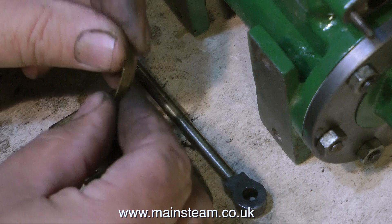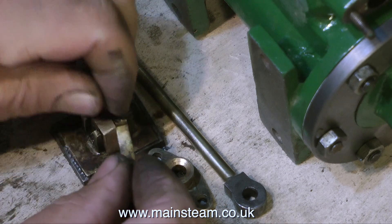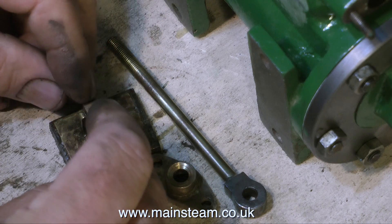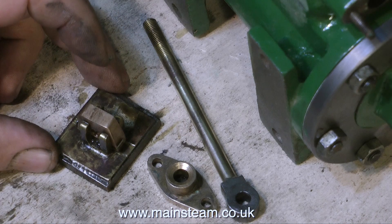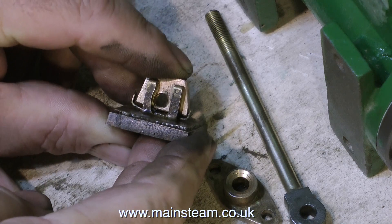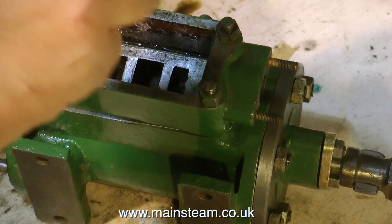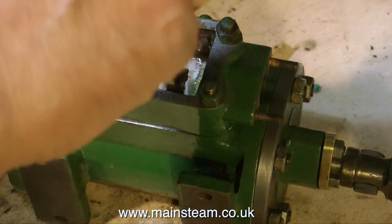This is a little piece of brass that acts as a spring to hold the valve onto the port face. One minor problem with horizontal steam engines is that when there's no steam pressure in the valve chest, the valve can fall off the port face, and we'll need a quick flick of the regulator or steam tap to bang the valve back onto the port face. By putting a little bit of a spring in it, like this, it will hold the valve onto the port face.